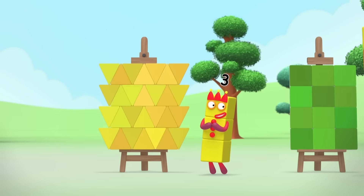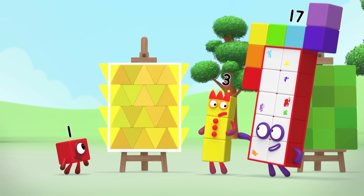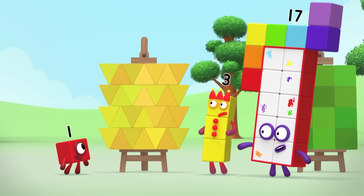Have I won? I can't see any gaps, but the shapes stick out over the edges, so we can't work out the area.